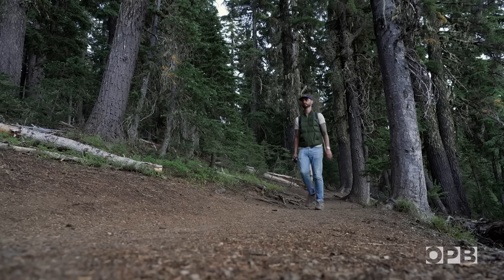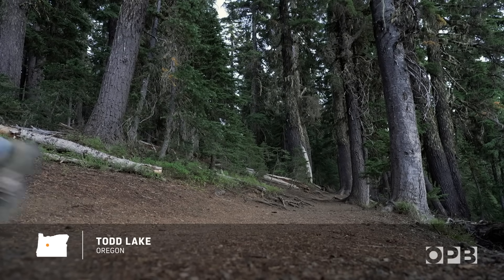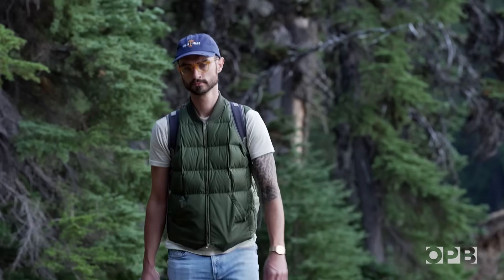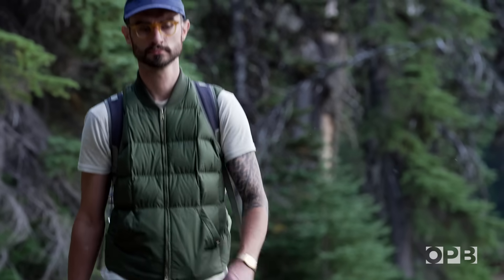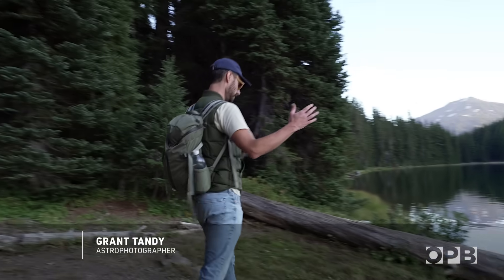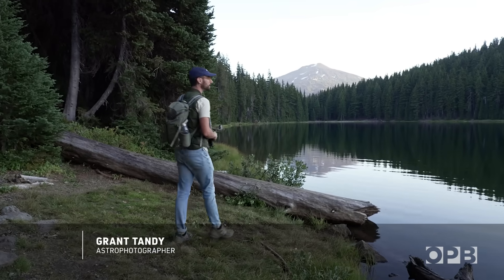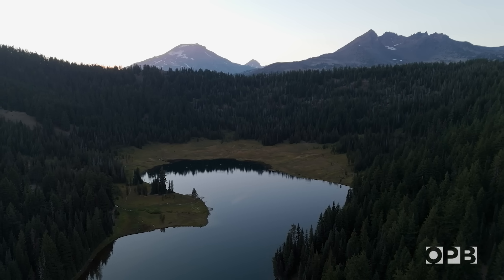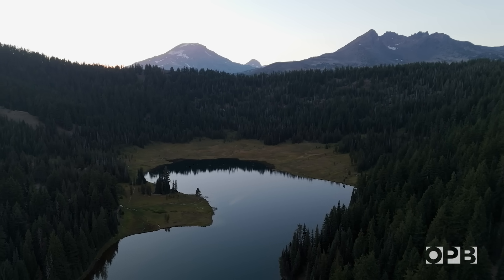Enjoying the night sky visually, and then combining photography to capture what your eyes can't see — it's like the perfect pairing. This is one of my favorite spots locally to come and do astrophotography, with the view of the lake and Mount Bachelor in the distance and this ridge. It just creates a really nice composition.